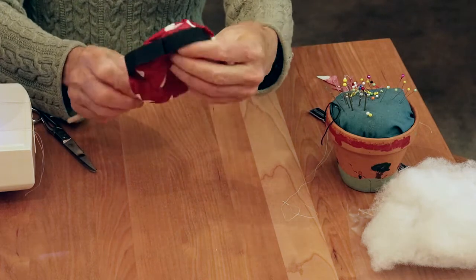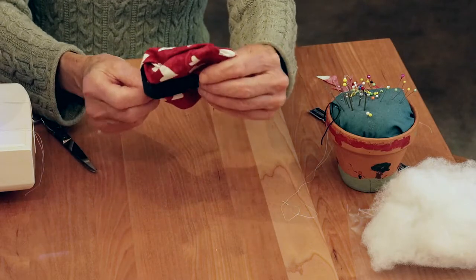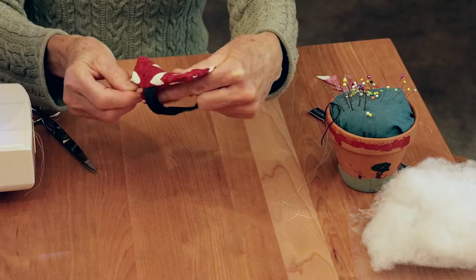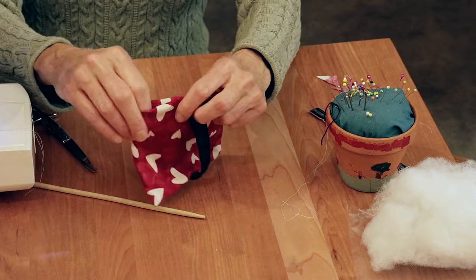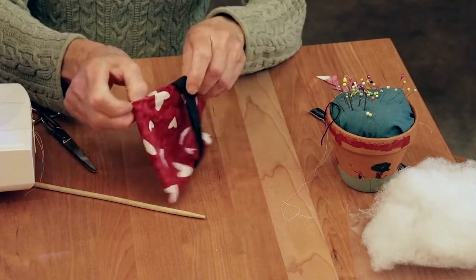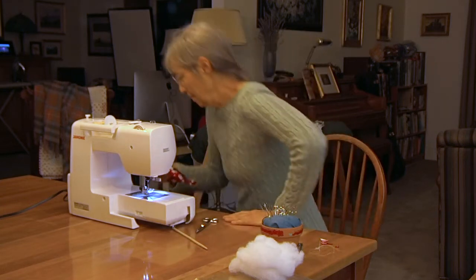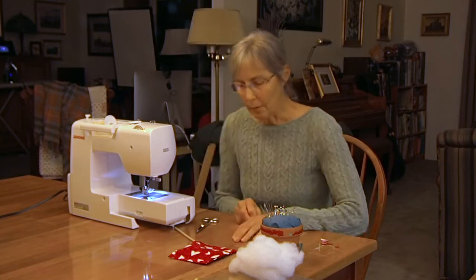Tease out each corner — there's one, there's two, there's three. The fourth one hasn't been sewn yet, so just use your fingers and finger press it where you think it needs to be. Then I'm going to iron this just to make it look real spiffy. It lays a lot flatter now.